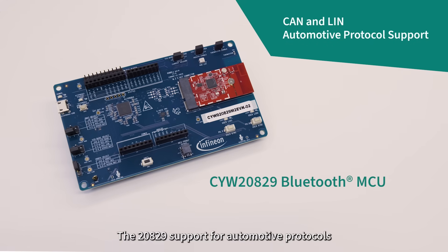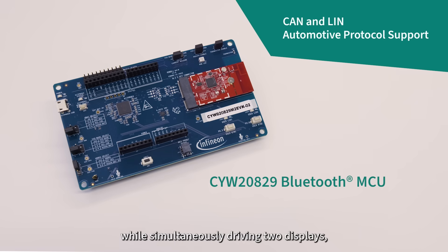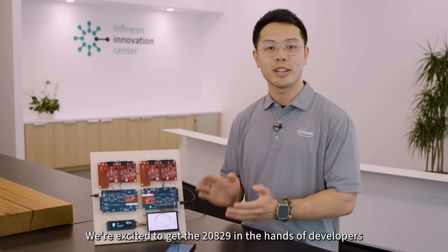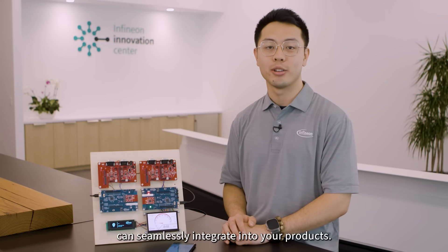The 20829's support for automotive protocols such as CAN and LIN, while simultaneously driving two displays, demonstrates its impressive capabilities. We're excited to get the 20829 in the hands of developers and see how Infineon's Bluetooth solutions can seamlessly integrate into your products.